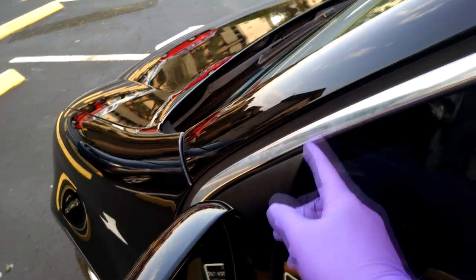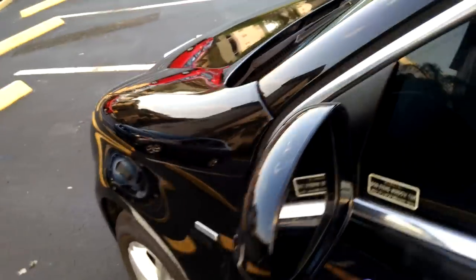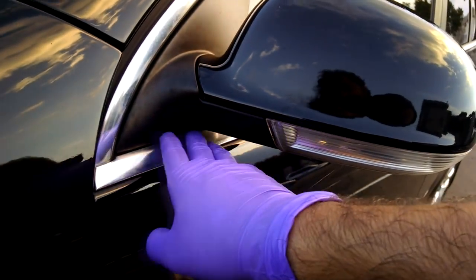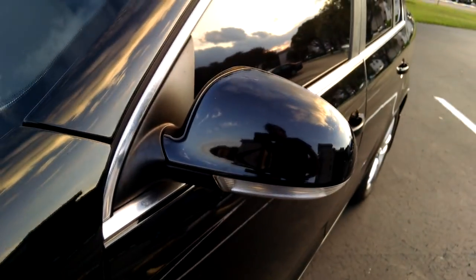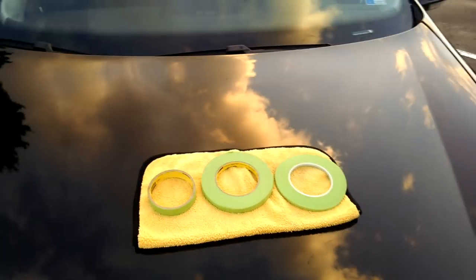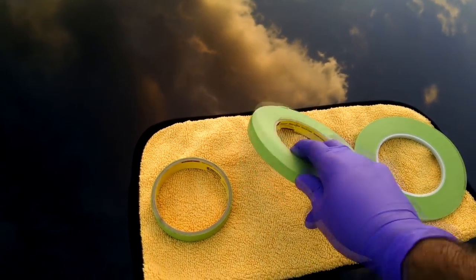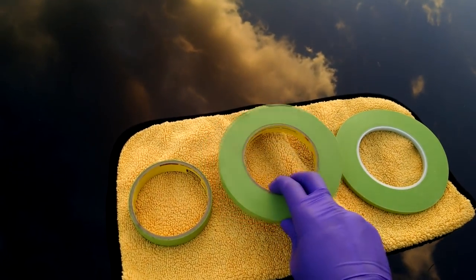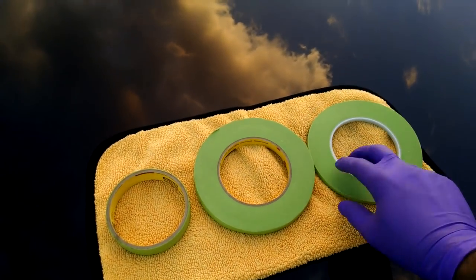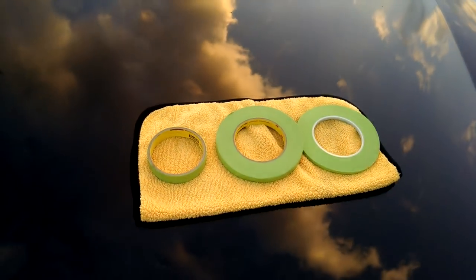I also like to tape up here and around this area — anywhere that there's plastic — to make sure there is absolutely no residue that gets onto plastic. When taping off a car, I like to use a very specific type of tape. It's these three types: this is the 3M Automotive Masking Tape, and it's low residue. You can see that there are three different widths, which makes it ideal for getting into tight spots or different width areas around the car.